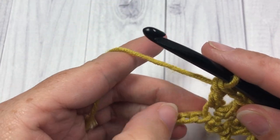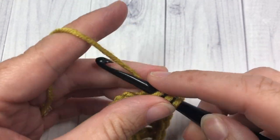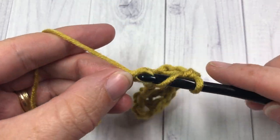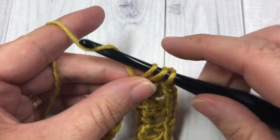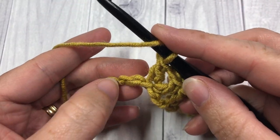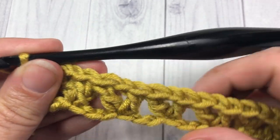Repeat that all the way across — skip the next two chains and work a double crochet, chain one, and double crochet. Continue all the way across to your final two stitches. Once you hit the final two, skip one and then work a double crochet into that final stitch. Skip the next chain and then double crochet into that final chain, and that brings you to the end of row one.